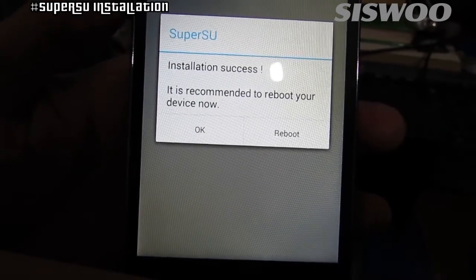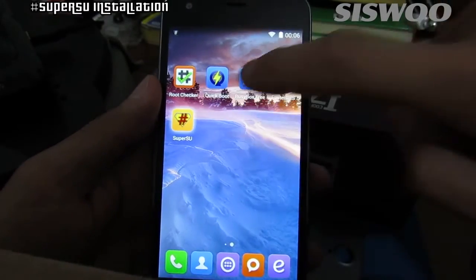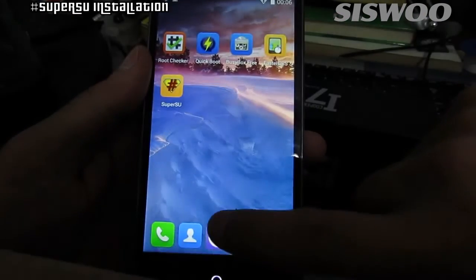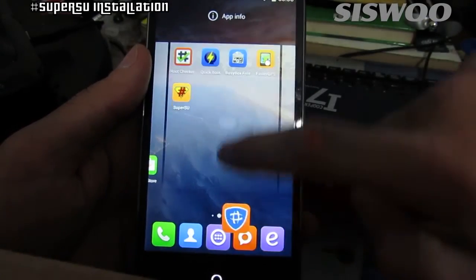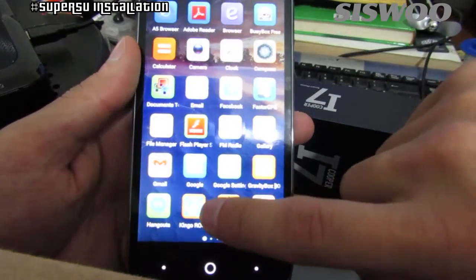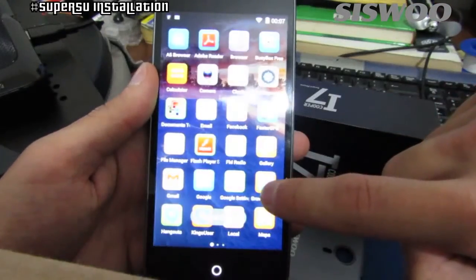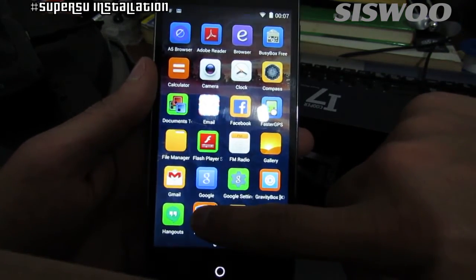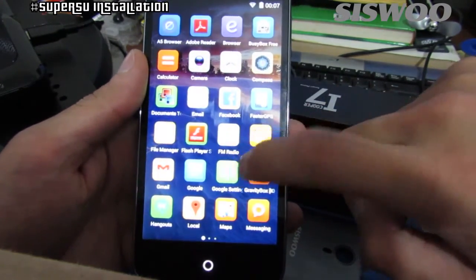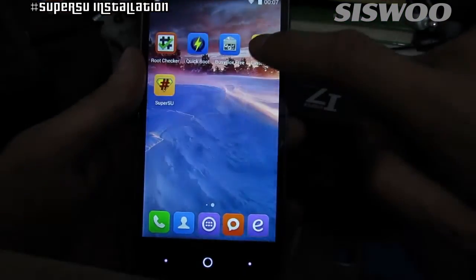Reboot and SuperSU is ready for use. But first, remember to uninstall the KingRoot application. From now on your root permissions will be controlled by SuperSU.